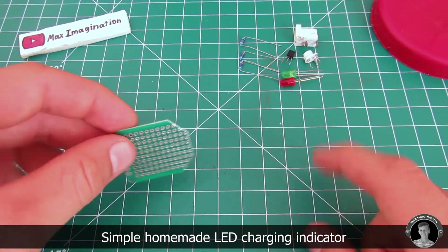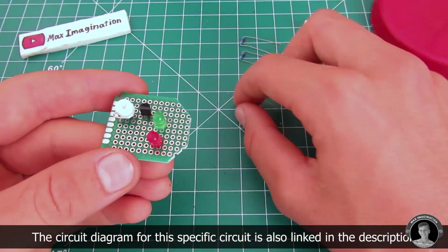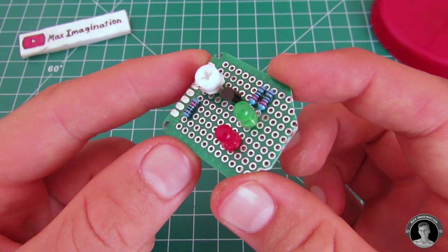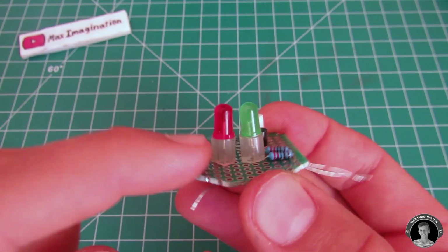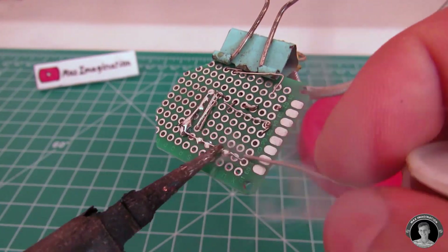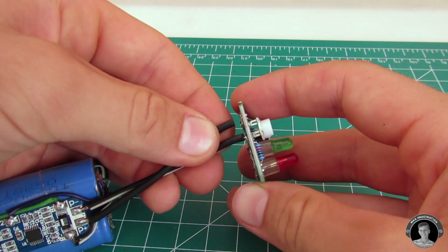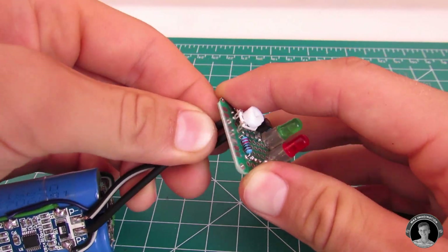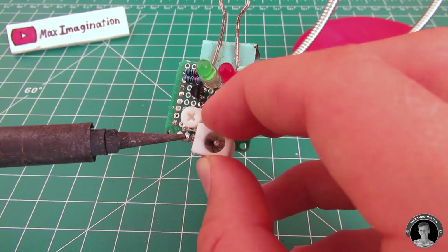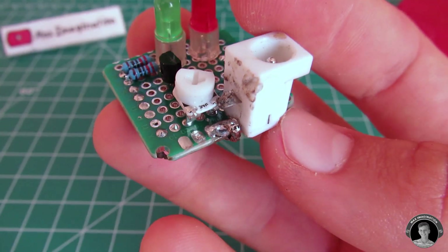Next we're going to make a battery charging indicator using the following components. Using the potentiometer, you should be able to adjust at what point the battery should indicate full during charging. Add a female DC connector to the circuit board — this is what the charger will plug into.